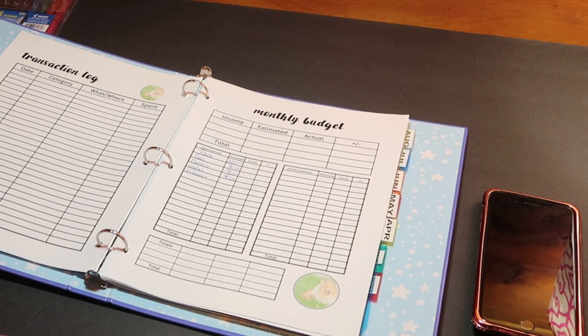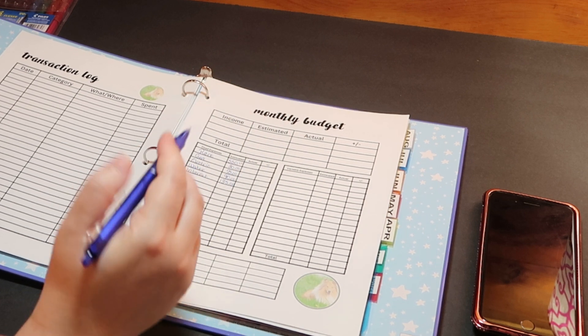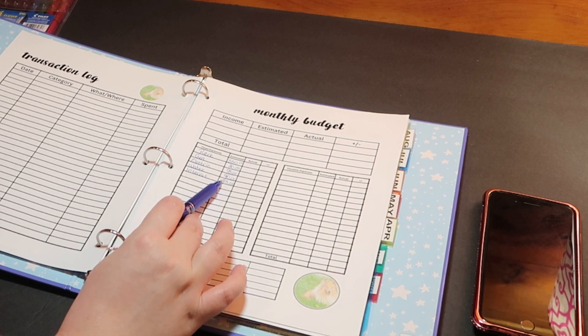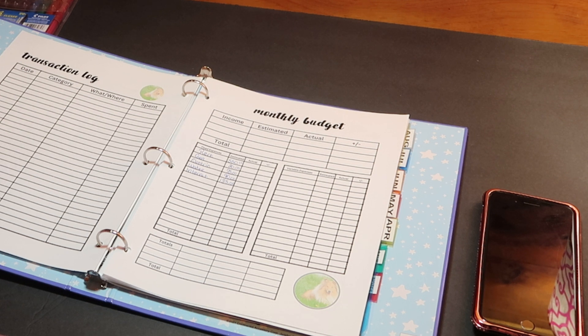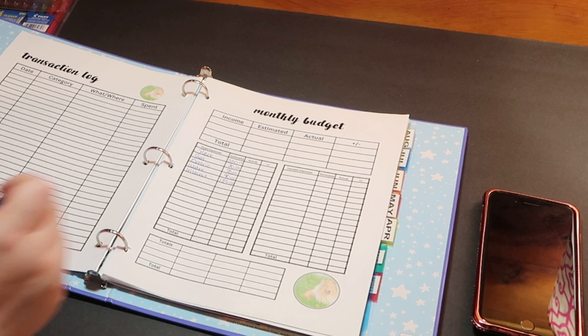We have Starlink so it's a little pricey, but out here in the country we don't have many options. I did get an email that in April our internet is going up — always fun. But that covers how we watch TV, use our phones — everything is included with the exception of our subscriptions. We do have Hulu and a couple of other subscriptions we pay for as well. So that covers our TV, and then trash.